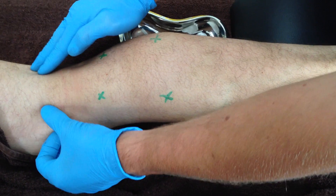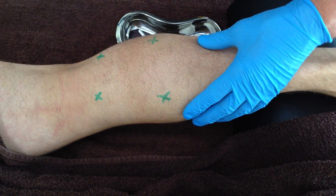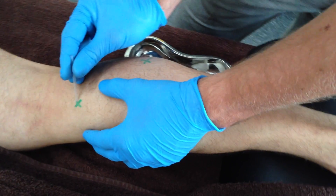The trigger points of the proximal medial head lay between the tibial nerve and popliteal vessels and the tendons of the medial hamstring, and should be needled in an anterior medial direction.